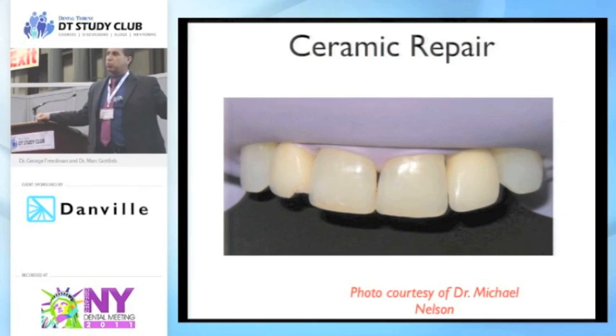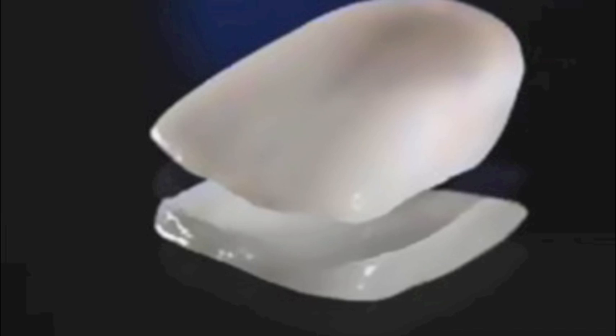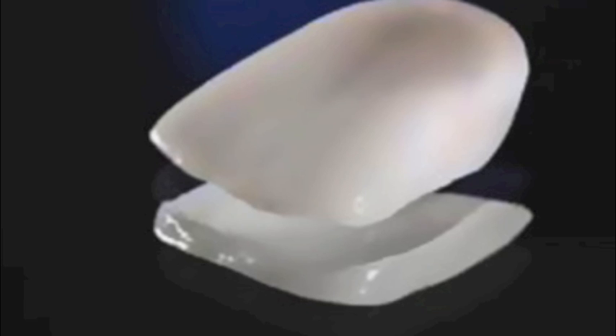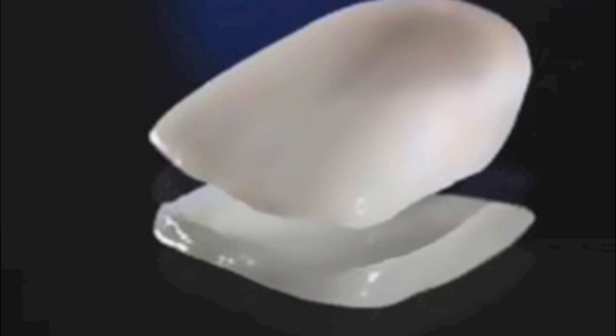Some of the more translucent materials like the lucite reinforced and even lithium disilicate, a little bit of light will get through it, so you're probably going to want to choose something that's maybe dual cure. For veneers, you don't really need and you don't want a self-curing material because it's not as color-stable as a regular bonding or adhesive cement that we would do for porcelain veneers, where we can tack in place and then finally get a complete light cure because the light will actually go through the veneer.